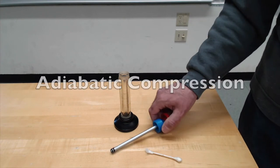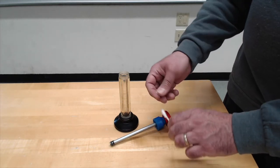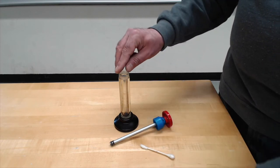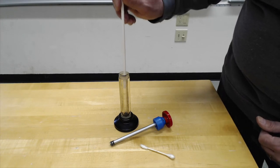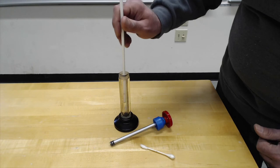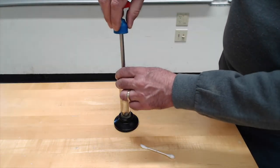This is a cylinder with a tight-fitting piston. I'm going to take a little bit of fluff off this Q-tip and put it down at the bottom of the cylinder. I'm going to put the piston in.